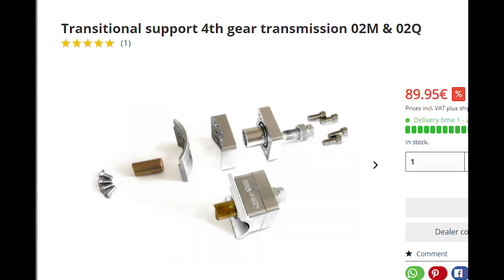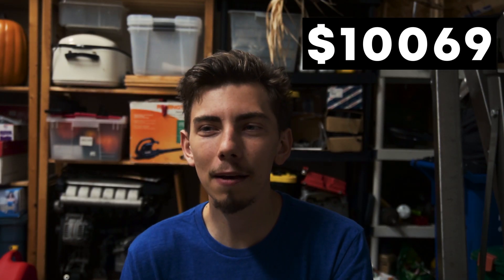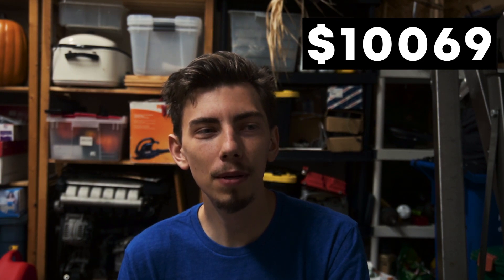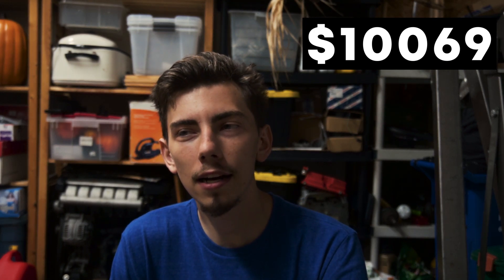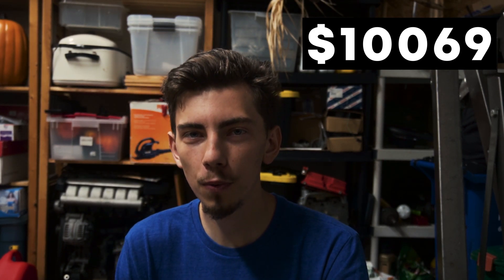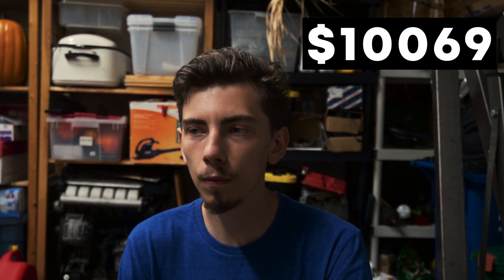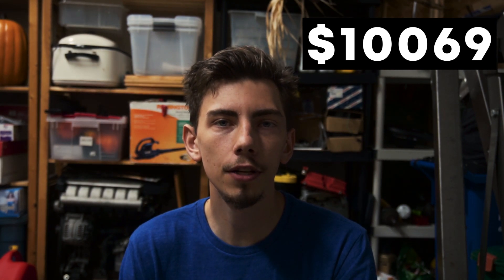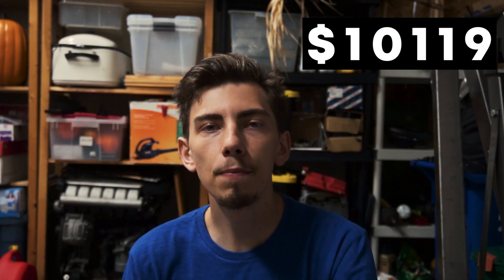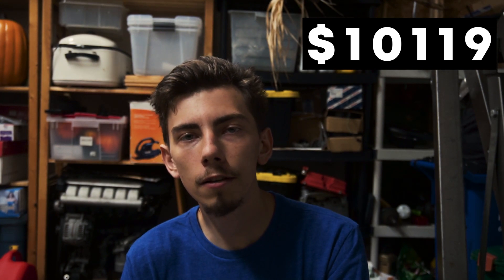I spent $250 on a fourth gear support, and later learned I could get the same thing for about $20–$40 on AliExpress. I overpaid, but installed it as a precaution knowing I'd be pushing a lot of power. The fourth gear in O2M transmissions is kind of weak — it starts to push away from the opposing shaft under high torque, reducing contact on the gear teeth and making it easier to strip both gears. $50 to replace the OEM coolant pipe with a metal one, eliminating any risk of cracking.